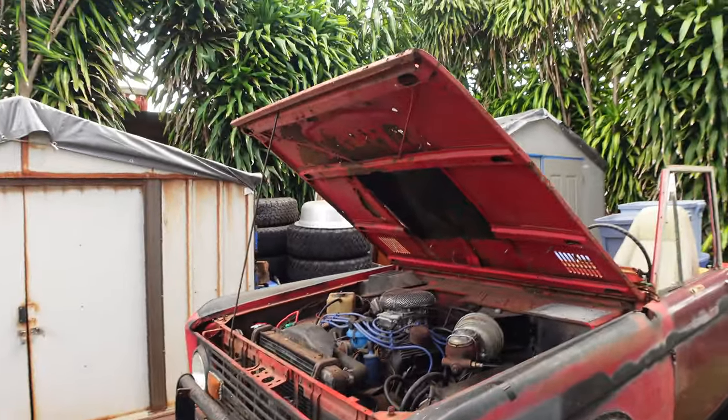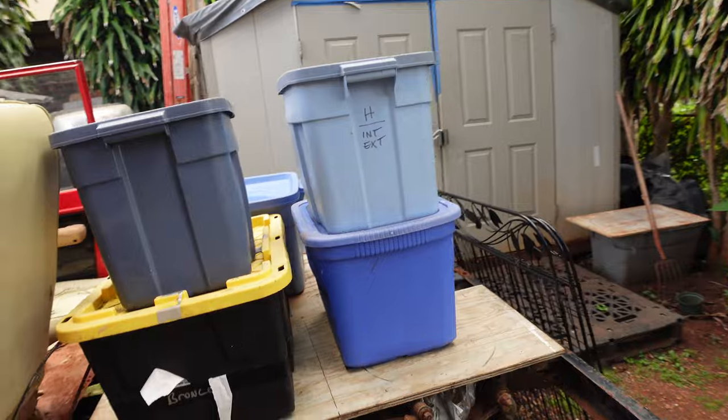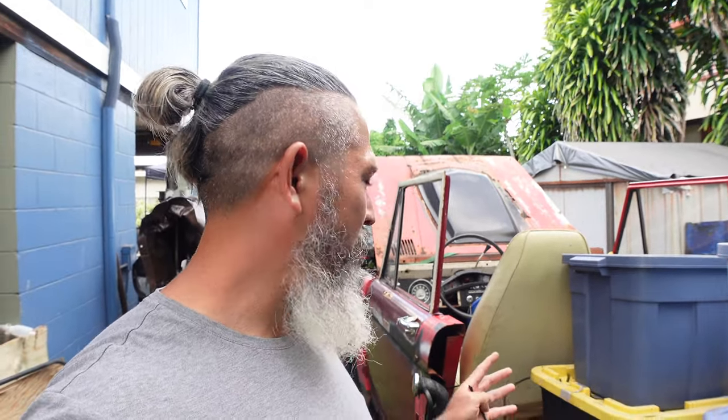This one right here has the running engine, believe it or not, and a running transmission. But you can see the previous owner started to cut off half of the body. What I'm going to use this for is the engine and the transmission. The engine is a 351 Windsor from an older Mustang, and it's attached to a C4 automatic with a Dana 20 transfer case. I really love doing things like this and I think it calms me down.